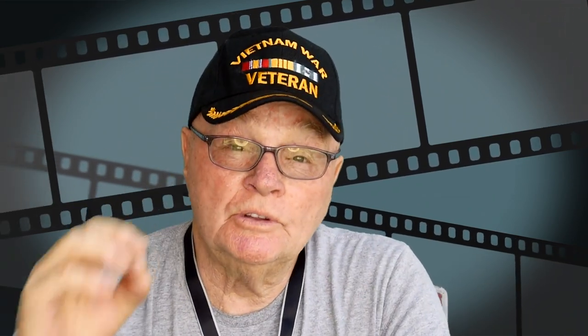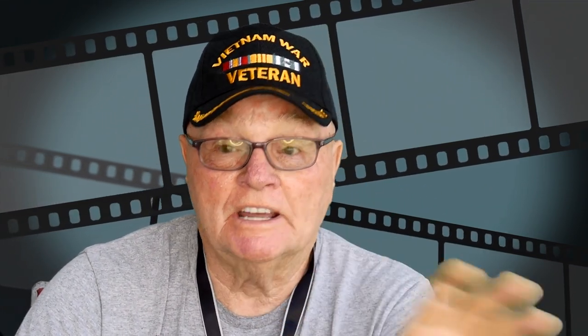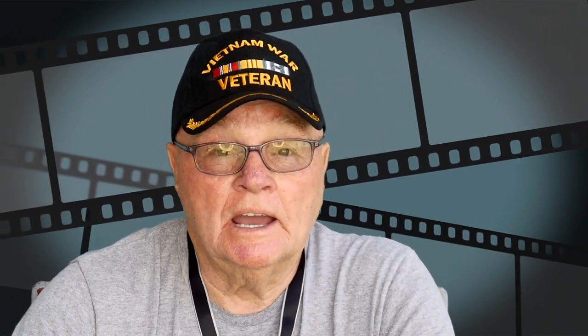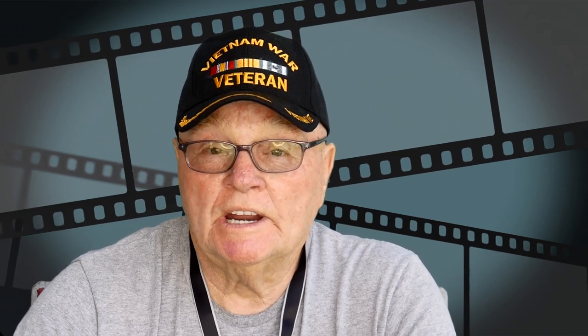Hello and welcome to On the Patio with Mr. D. For those of you that follow my channel, you all know that I own six different Advanced Elements kayak inflatables. But I also own one hard shell kayak — the Hobie Compass with the Mirage 180 drive.